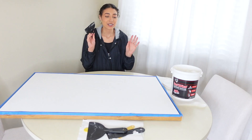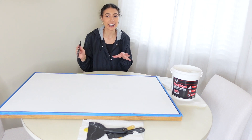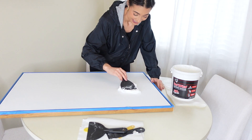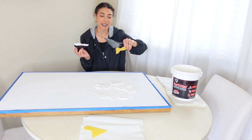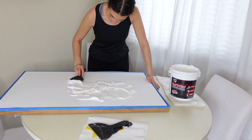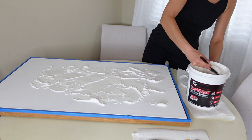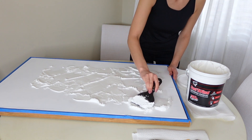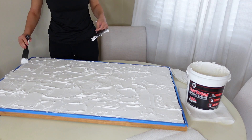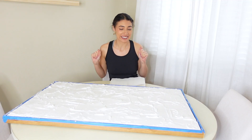I got spackle from Lowe's, and I'm pretty much just going to put it all over with swiping motions to make it look like textured artwork. I'm a little scared to mess this up! I got these tools off Amazon to move the spackle around.